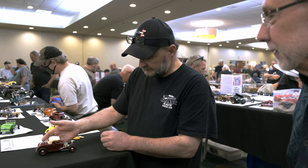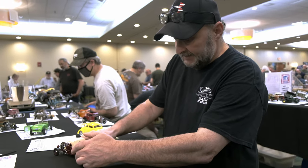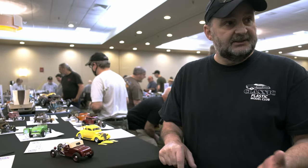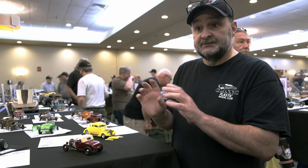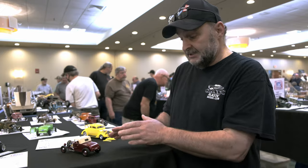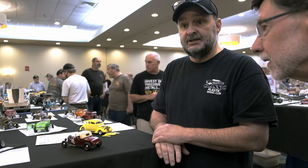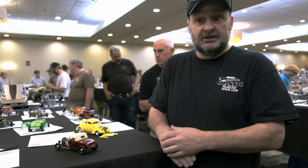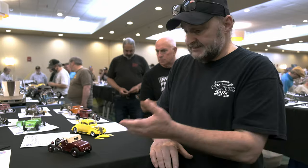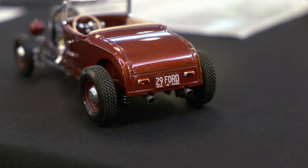How did you make the license plate? The license plate was actually not made by me — it's a guy I know named Mike. It's called Best Model Car Parts. He does all decals for dashboards, gauges, and custom plates. I contacted him and said this is what I need. He does all current plates, so I asked if he could do something special and he said just tell me what you want. I said I need Massachusetts 1929 plates, so he sent me a picture of what they look like.